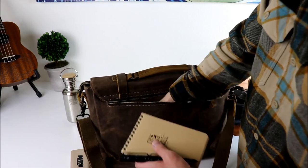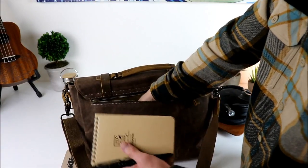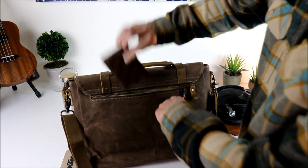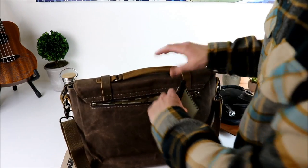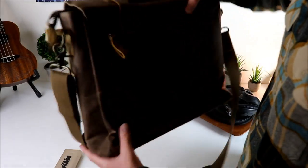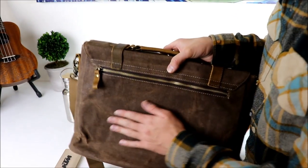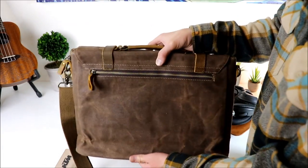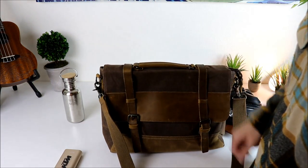I keep a little Write in the Rain notepad and a pen back here ready to go. If I'm traveling and don't want my wallet in my pocket — especially overseas — just throw your wallet in the back of this thing and you're good to go. Phone, wallet, keys all go in this quick access pocket without opening the front. Your passport and money are concealed on the back so they can't get stolen while traveling. They really thought everything through on this one.